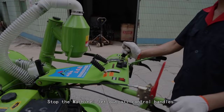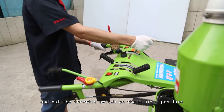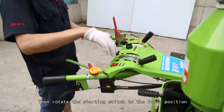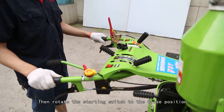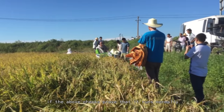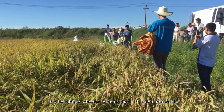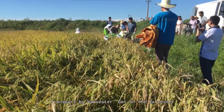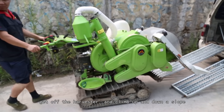To stop the machine, release all control handles and put the throttle switch on the minimum position. The diesel engine stops, then rotate the starting switch to the closed position. The harvester can be used in paddies only if the above checks prove that it runs normally.